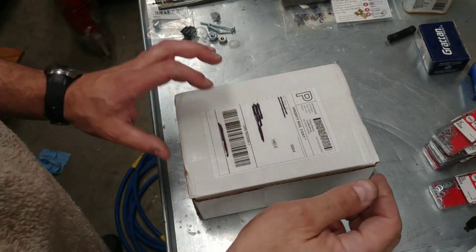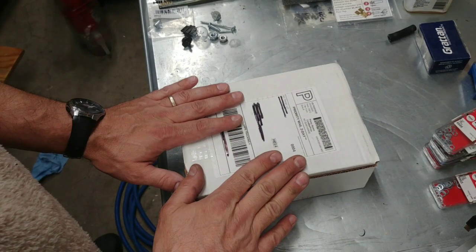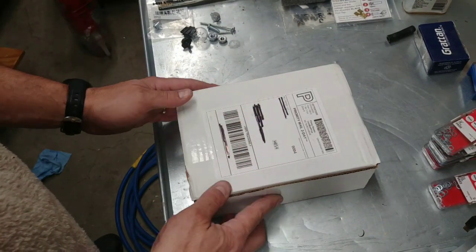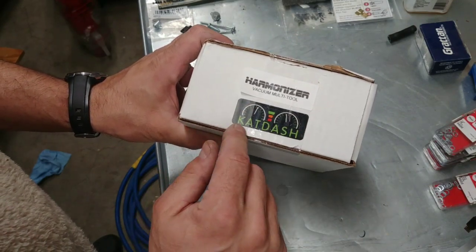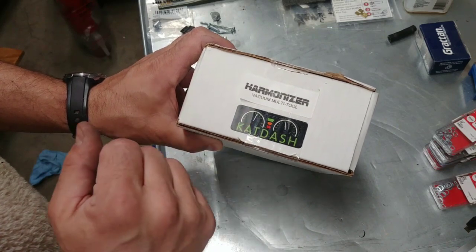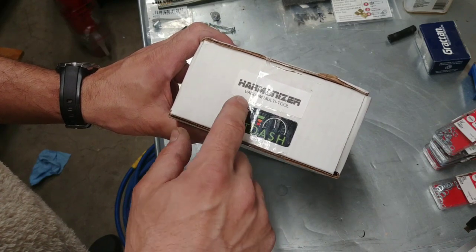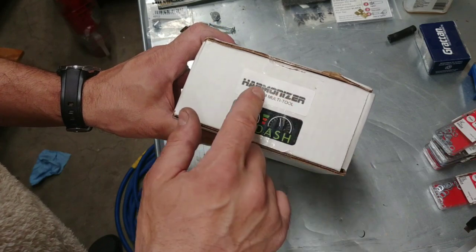Hey YouTube, it's Heiko in my garage on my workbench. We're going to do an exciting unboxing. I usually don't follow this trend of making unboxing videos, but this one I'm really excited about. It's made by KLC Design LLC, they also make the Cat Dash, a replacement part for older BMW motorcycles. I don't know exactly the history, but it's a very good tool.